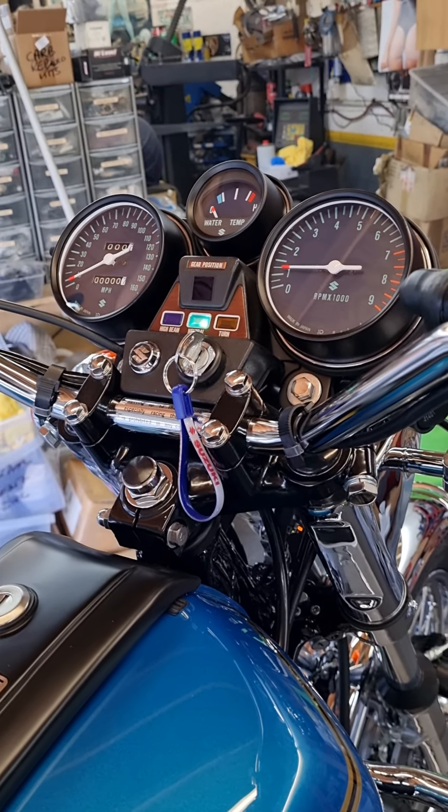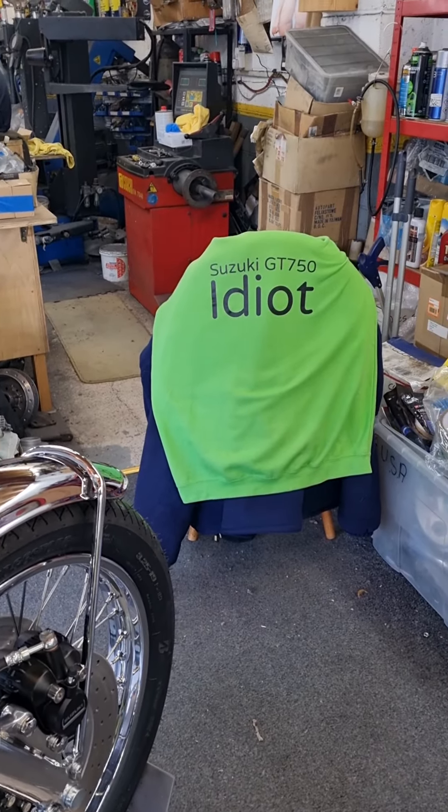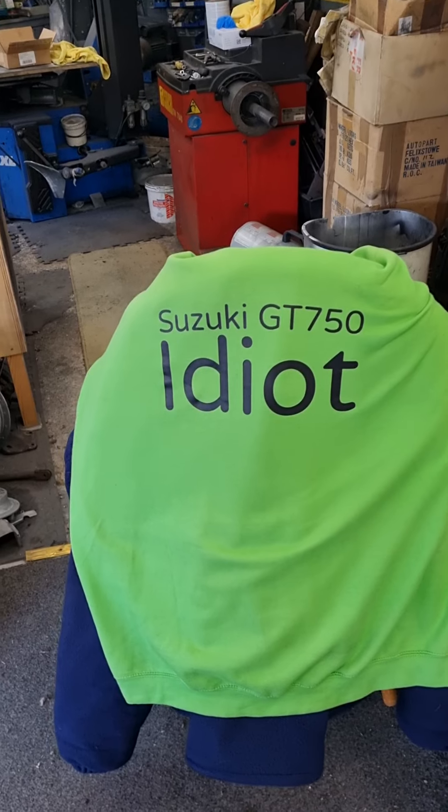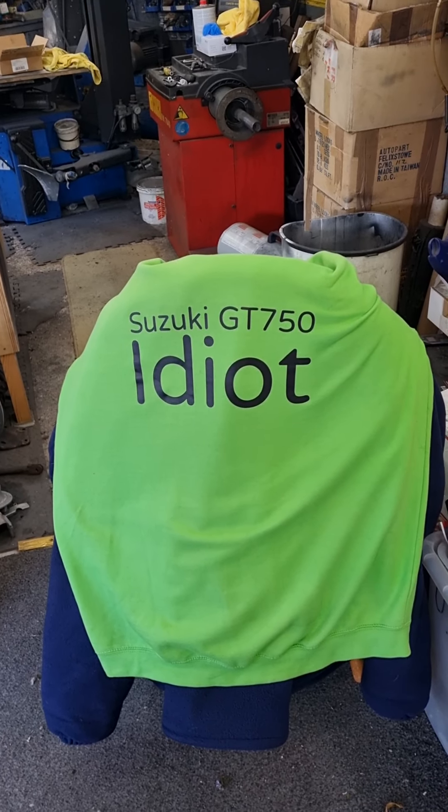If you need to know how to build your engines, your bikes — rebuild the complete thing — search Suzuki GT750 idiot on YouTube. Thanks for watching.